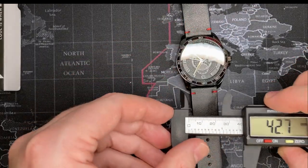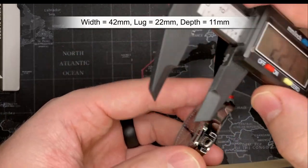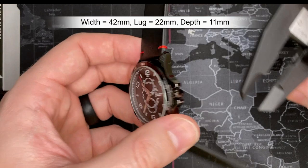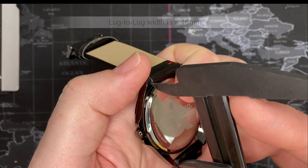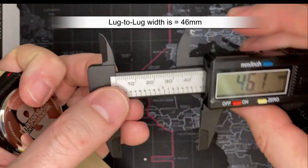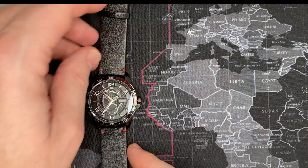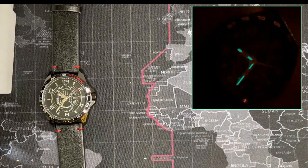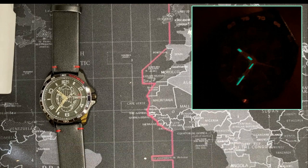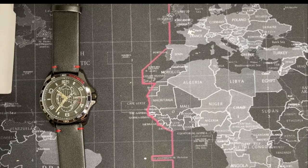Quick review sizing: 42mm width, 22mm lug width which is pretty standard. Thickness looks to be about 10 to 11mm. Case length comes out to about 46mm — not bad. There doesn't appear to be much loom — if there is I'll put a picture up here. It looks like just the hands light up, not even the second hand.